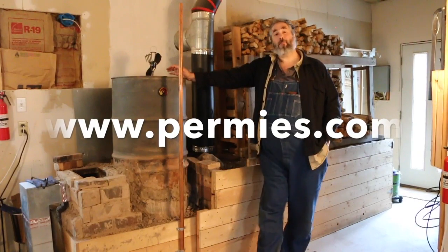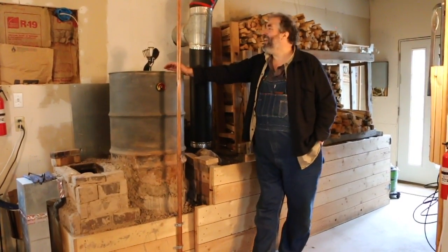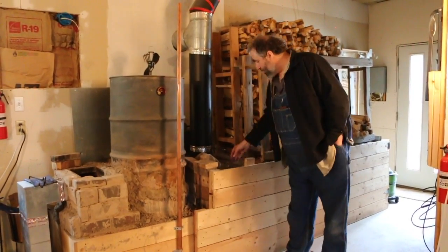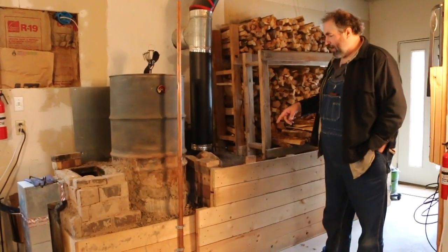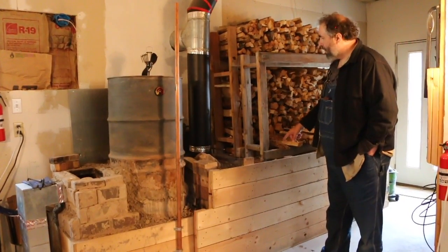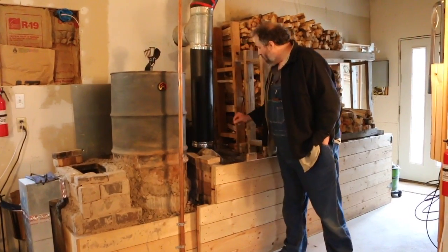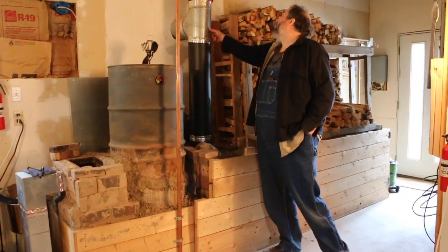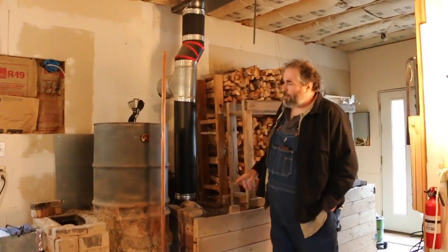This is my steampunk rocket mass heater of science — the one we've done the most experiments with. It's a pebble-style system where the duct does a double loop-de-loop through this mass, then connects with a vertical pipe that we can route out the wall very low, or here, or through the roof to see which way works best.